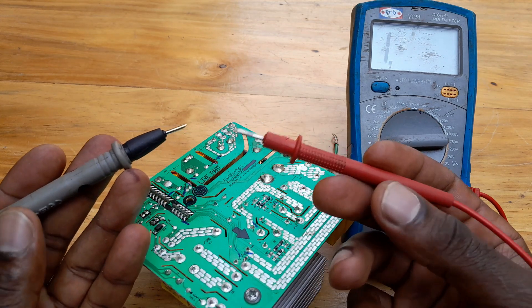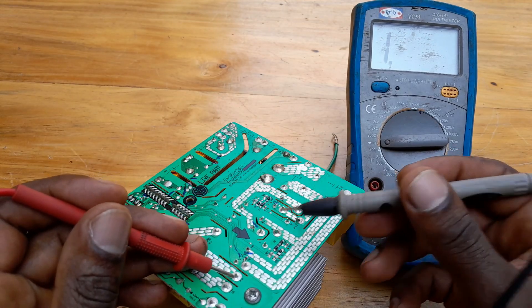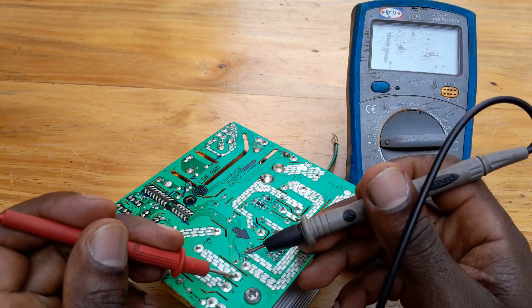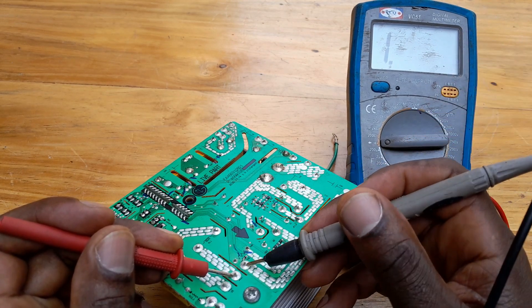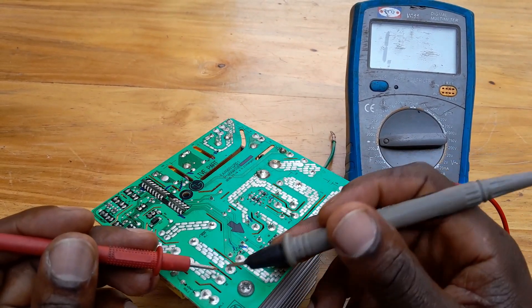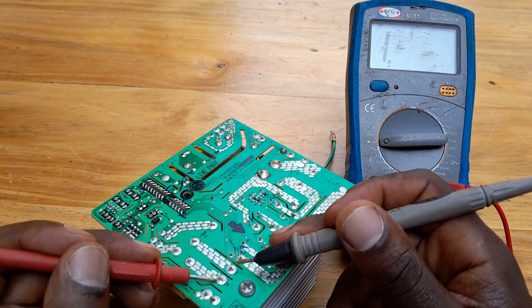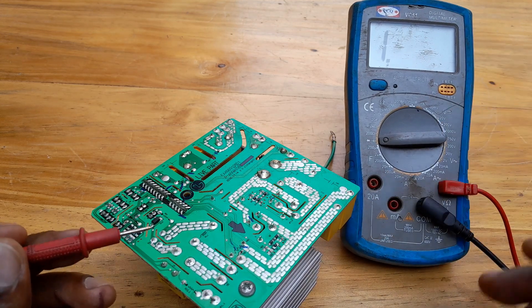And I am going to reverse these probes — this red one to the center, and this one to the negative. It should read infinity, because these diodes are in reverse bias. They are reverse biased, that's why it is reading infinity here.